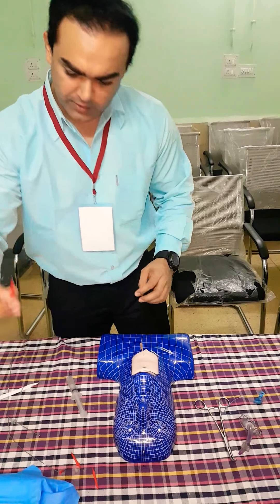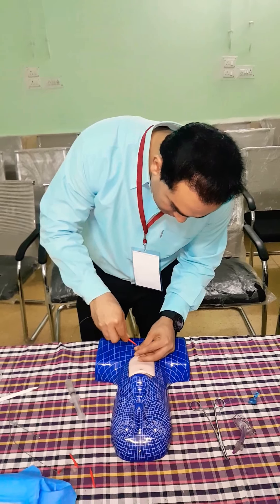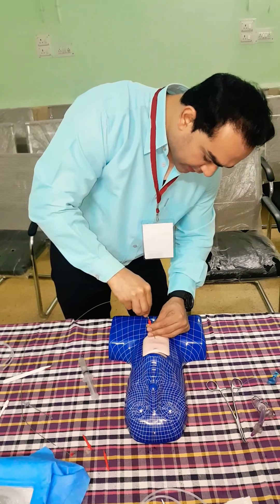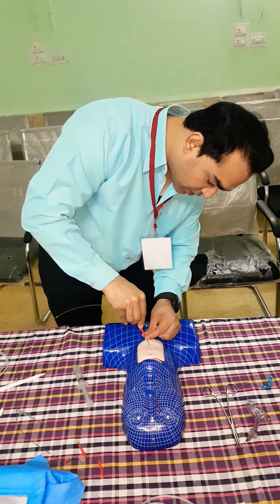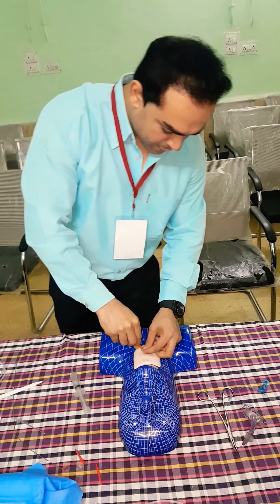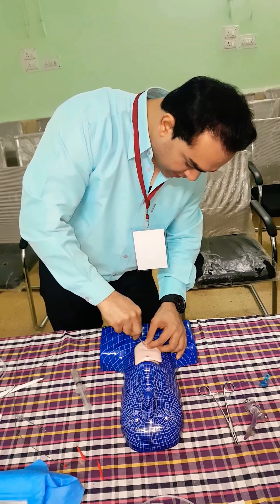Now this is the guide wire we will be using. Now we will introduce the guide wire inside. There is a mark — up to the mark we will go. After introducing we will remove the entire system.